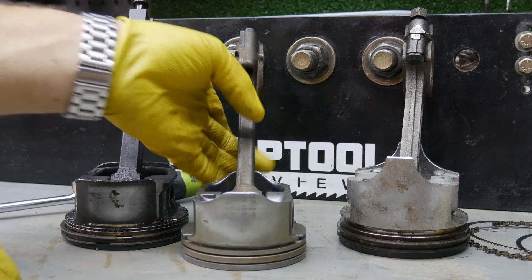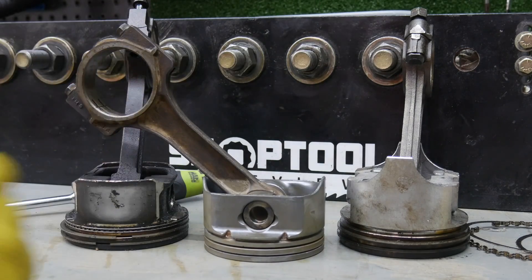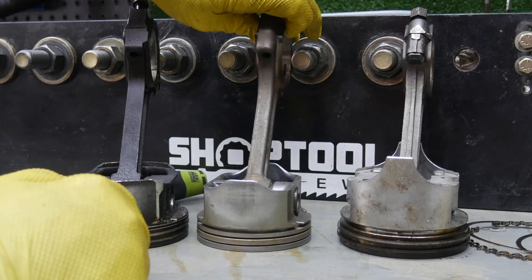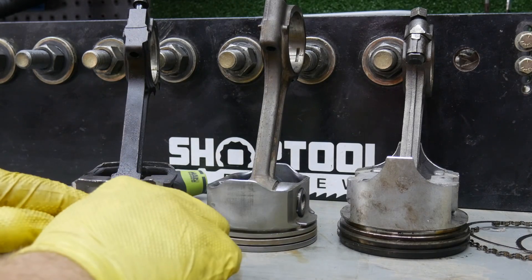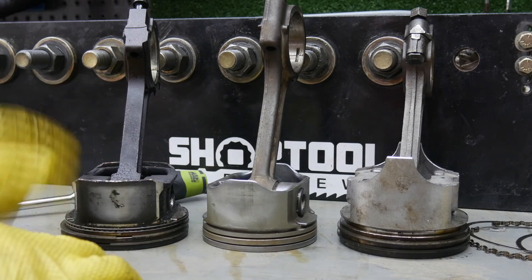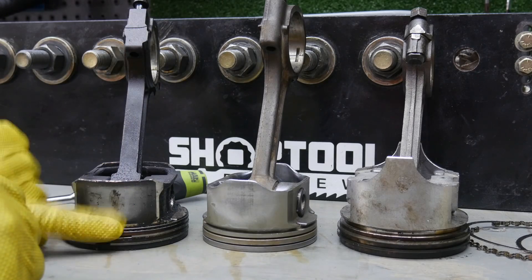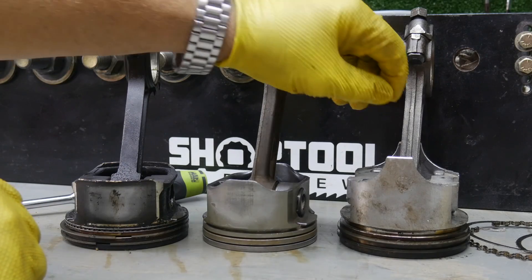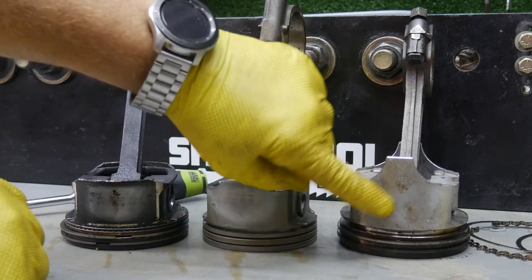Let me show you what GM did — and not sure why they did it. Lots of people talk about this and speculate but don't really understand why. If you look at these pistons, if you don't know what you're looking at they might look all the same, but you can definitely tell the skirts are a bit different. By the way, the skirts are right here on the sides of the piston — that's what takes a lot of the brunt of friction on the cylinder walls.